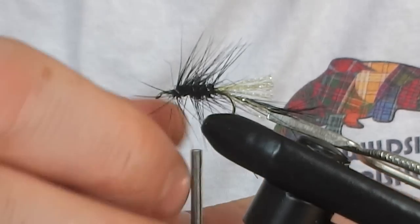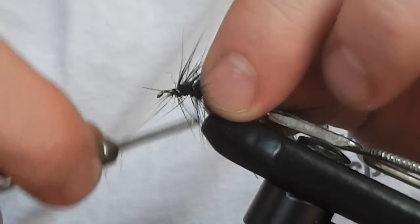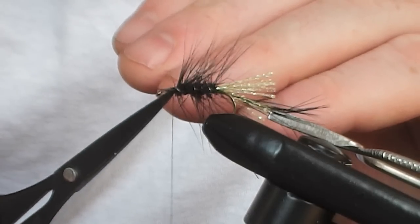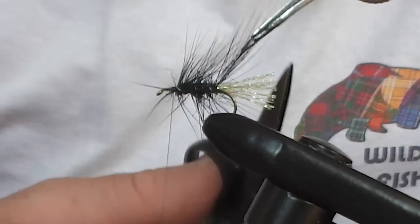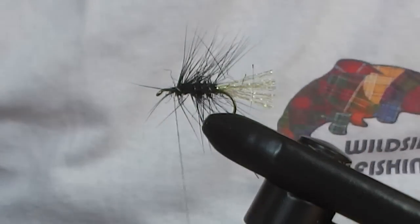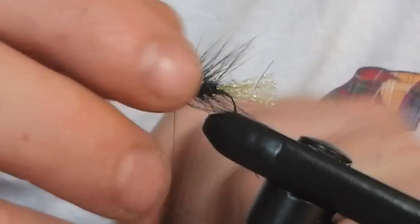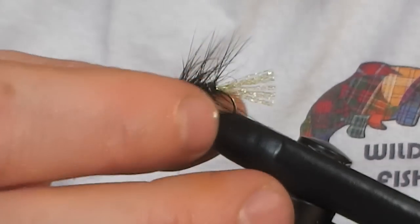With our silk, we can now tie this off. We can now trim off that unwanted little bit of rib, and the tail point of the hackle we can also trim off. That's all nice and secure. Just bring these couple of fibres back out of the way. So we've got our body hackle, we've got our rib, and we've got our tail.